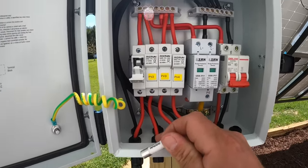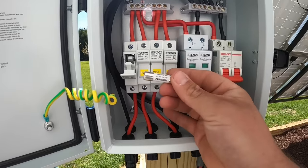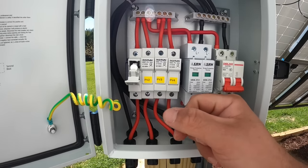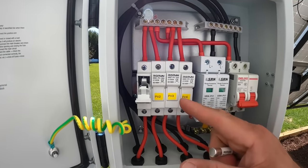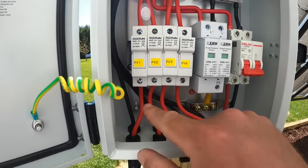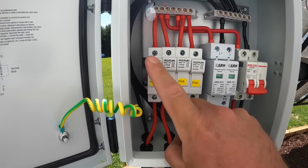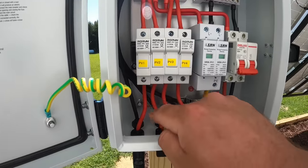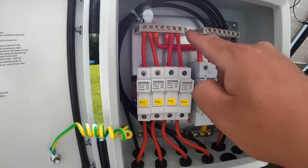Something you need to understand about these PV combiner boxes: you'll see on the internet — especially the cheap ones — they'll claim they're 60 amp boxes because they have four 15 amp fuses. You do not ever run 15 amps through a 15 amp fuse. All it takes is just a little surge or spike and you've busted it. This box actually rates itself at 40 amps, and properly so, because you don't want to put more than 10 amps of load through a 15 amp fuse. That leaves you a little buffer. I can put a 10 amp array here, a 10 amp array there, and long story short I can run 40 amps through this.